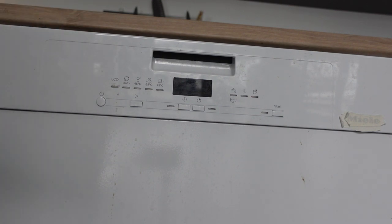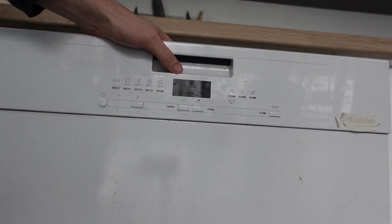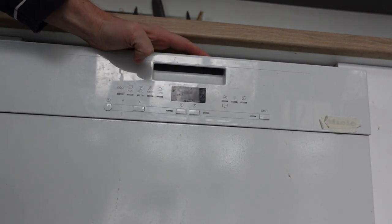But if you actually need to not just clear out whatever cycle it's on, but actually do a full reset — maybe it's acting funny, maybe you're getting some error codes — you're going to need to do it the old fashioned way.